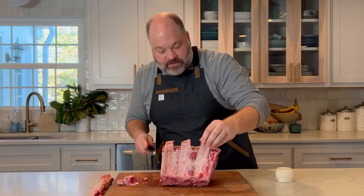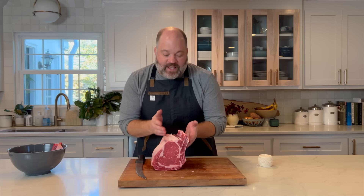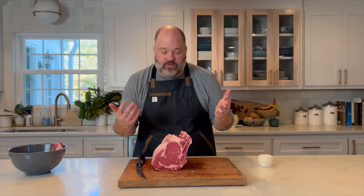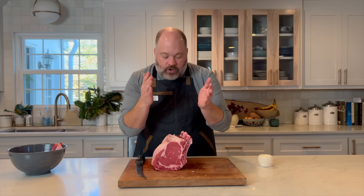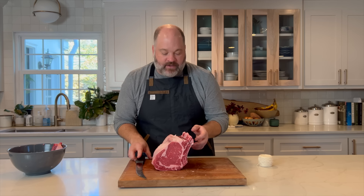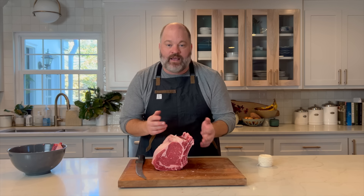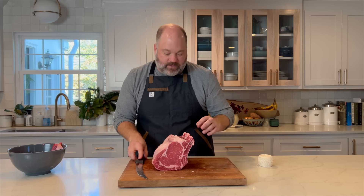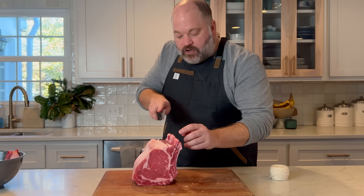When dealing with a bone-in ribeye roast, what butchers or grocery stores most often do is cut the bones off and then tie them back on. That way you can cook the roast with the bones on, and when you're ready to carve, you just cut the twine and the bones fall off, making it easier to carve at the end. I want to show you how to do it yourself just in case they haven't already done it.